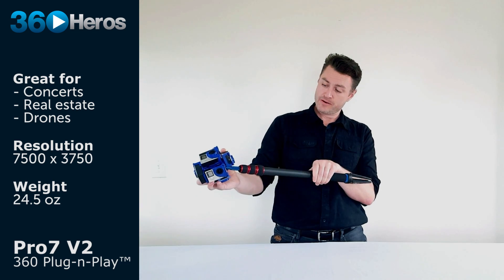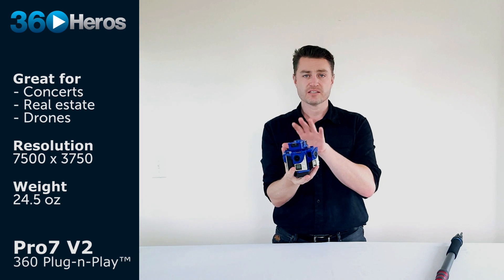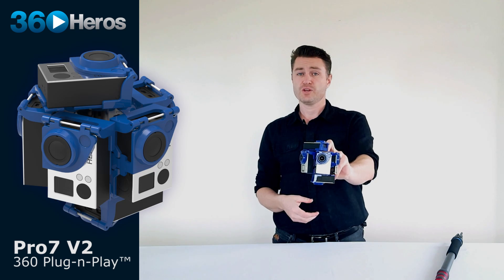So that's a quick rundown of the most important features of the Pro 7 V2. If you have any questions about how to set this system up or how to shoot with it, just reach out to us at 360heroes. We hope you enjoy the new updates we've made to our systems and we really look forward to seeing what you create with it.